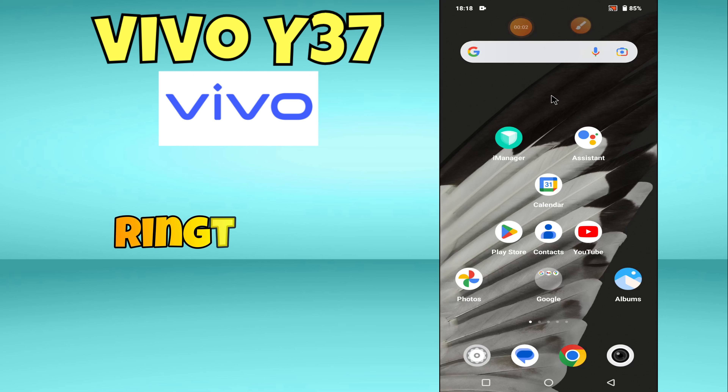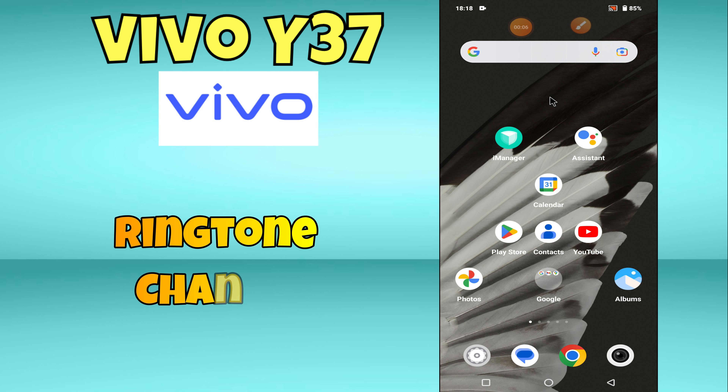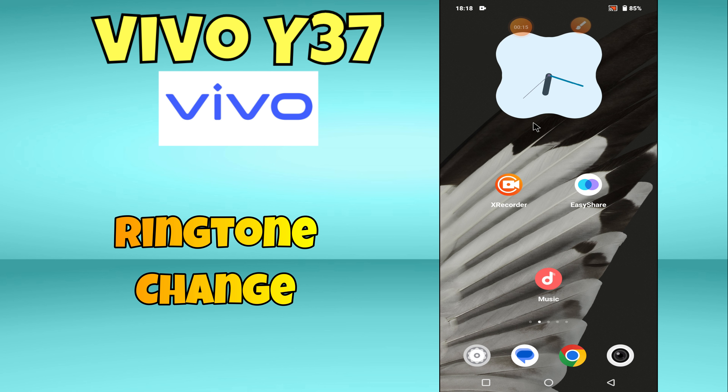Hey everyone, in this video I will tell you how to change and set a custom ringtone in Vivo Y37. Before moving to this video, please subscribe for more videos and watch the complete video, also press the bell icon. Now let's start our video without wasting any time.